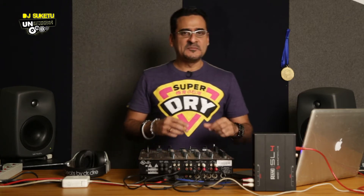Wondering what my setup looks like out here? Just one DJ mixer and nothing else. It's a very, very simple thing over here.